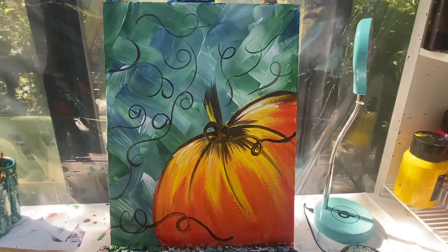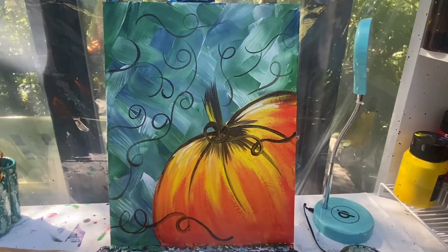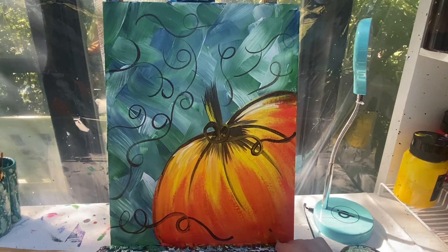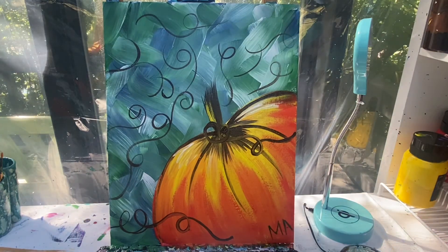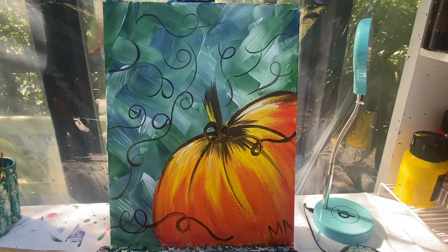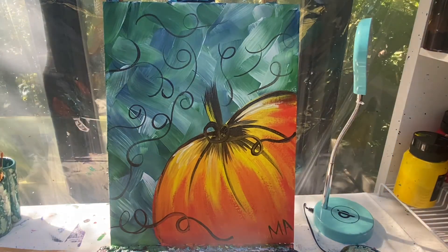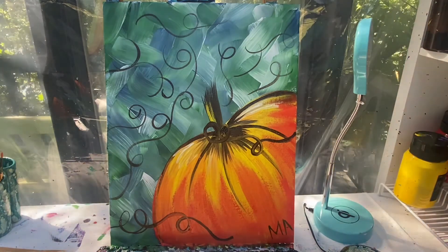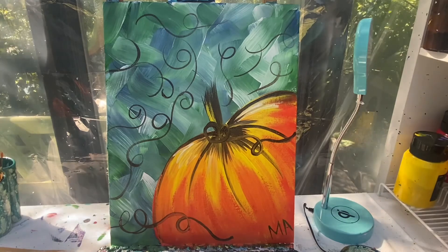All right, there we have it! Don't forget I never get to see what you're making at home unless you share it with me on my Facebook page, Painting with Purpose. When you finish your picture, take a picture — pick a color that's going to show up well on your canvas — and sign your name. Share it with me on our Facebook page, like and subscribe to our YouTube channel Painting with Purpose, and remember as always: stay kind, stay creative, and stay safe. Have a great day friends, bye now!